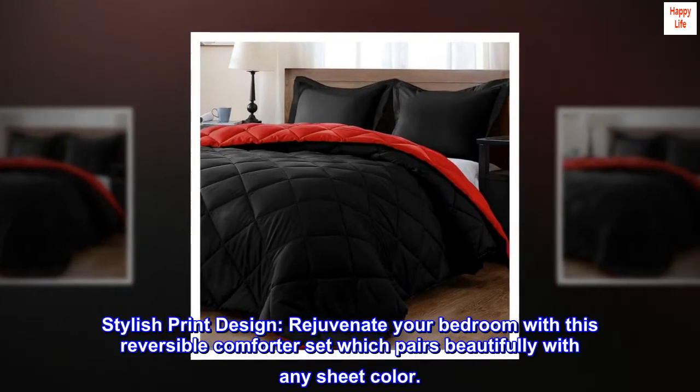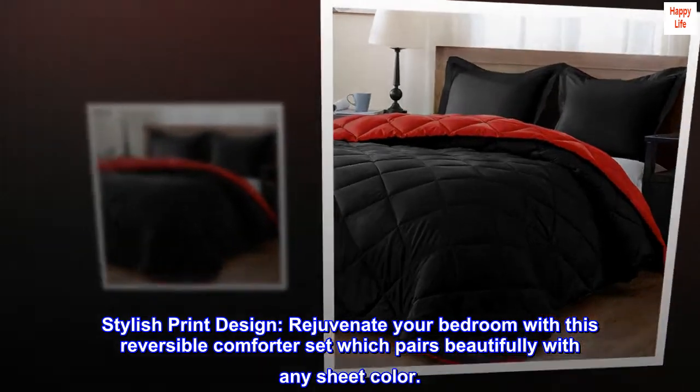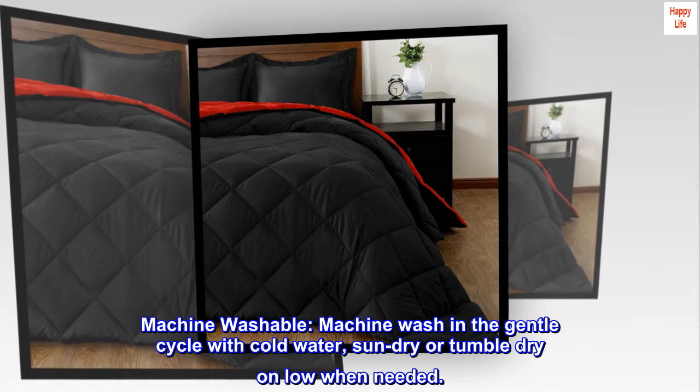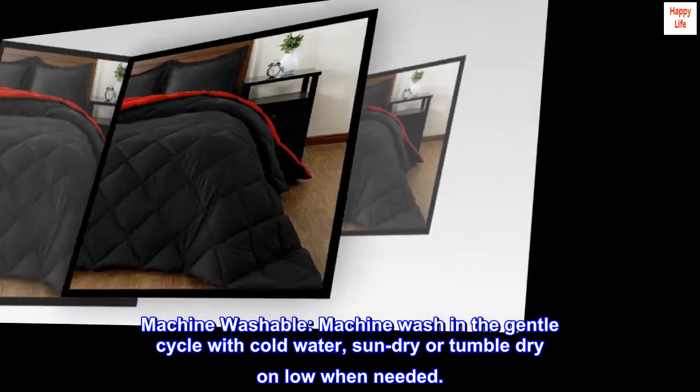Stylish Print Design – Rejuvenate your bedroom with this reversible comforter set, which pairs beautifully with any sheet color. Machine Washable – Machine wash in the gentle cycle with cold water; sun dry or tumble dry on low when needed.